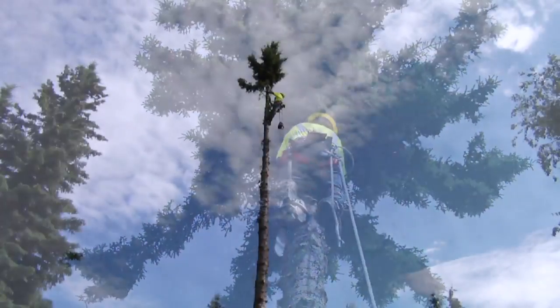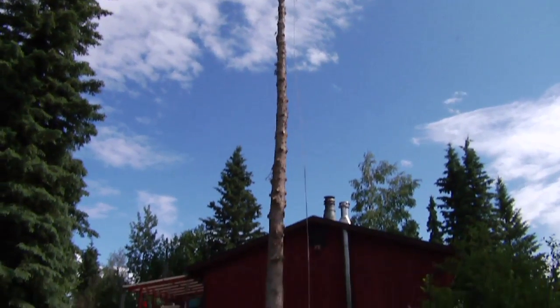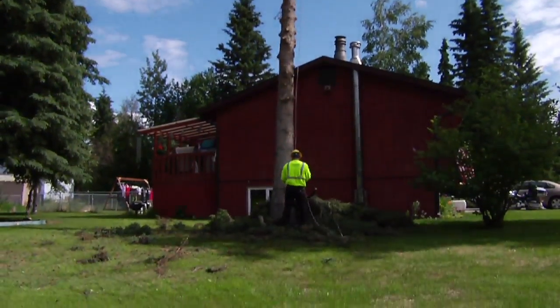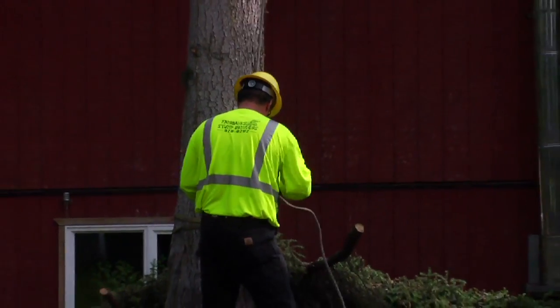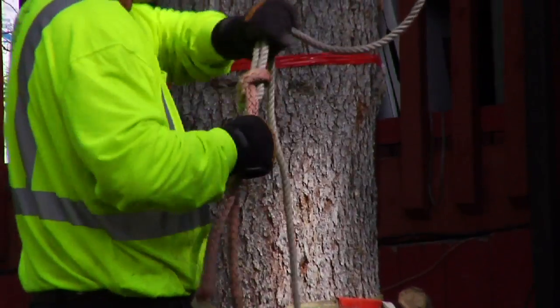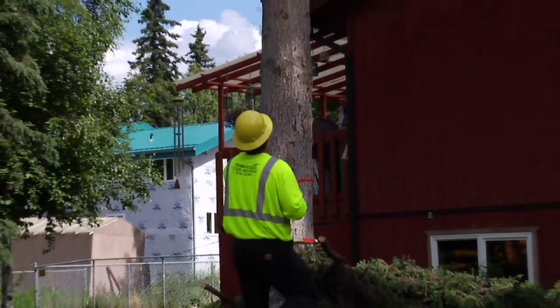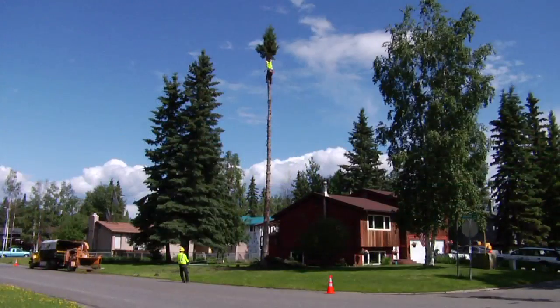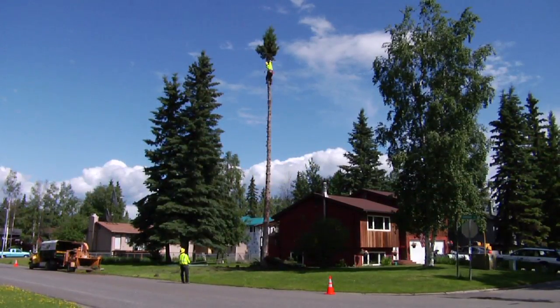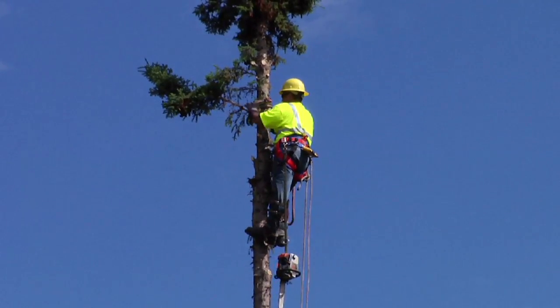Once the climber has reached a safe distance from the top of the tree, he rigs the top with a pulley, a block, and a special wrap device at the bottom so a 200-pound man can lower a 400-pound top safely to the ground. Notice the close proximity to the house — if the climber were to drop the chunks off the top of the tree, they would fall 30-plus feet to the ground, bounce, and potentially go through a window or into the house and cause damage.